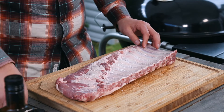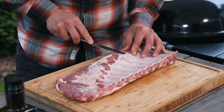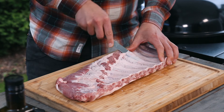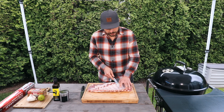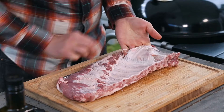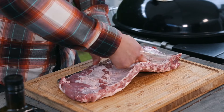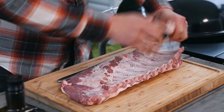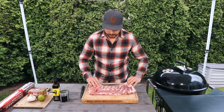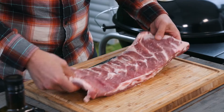With a butter-style knife, go ahead and wedge it underneath that membrane and get your finger underneath it all the way to the other side. Then we're just gonna rip through to both sides — there we go. This one's already trimmed up fairly well, so I'm just gonna leave it. You could cut off the end a little bit here, but it's not that crucial for this recipe.